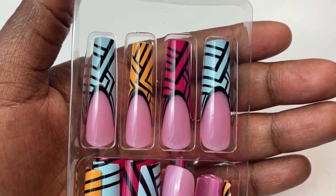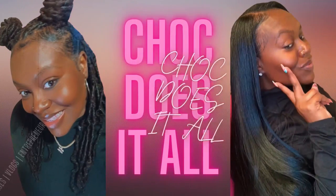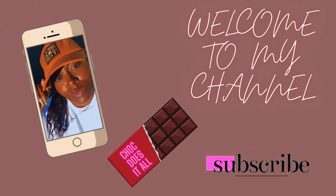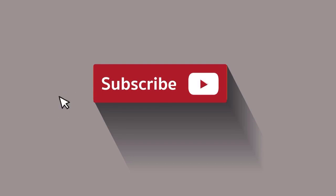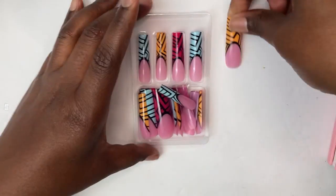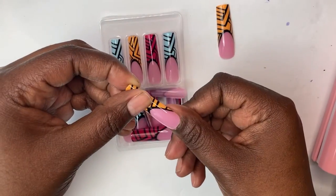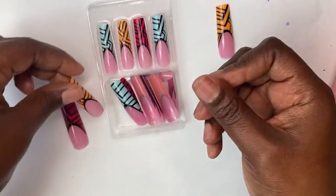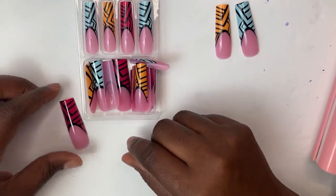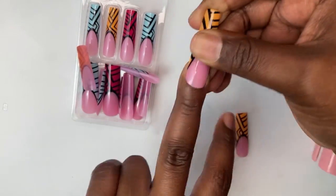Hey Choc Nation, it's your girl Choc and I am back with another nail tutorial. In this video I'm going to show you guys how I apply these super long, super cute press-on nails. Let's get into it! So I did a press-on nail haul video and if you missed that video you gotta go check it out.